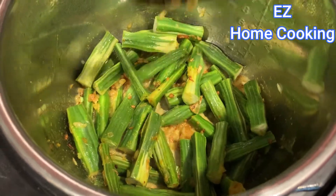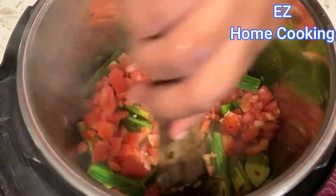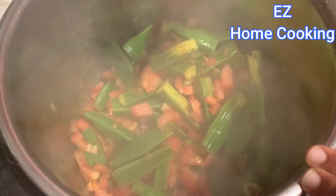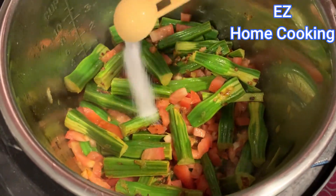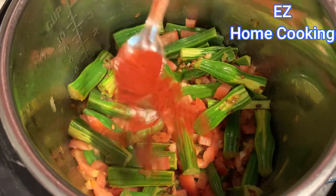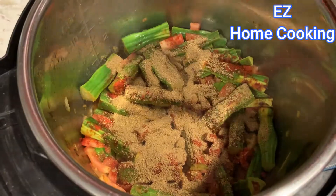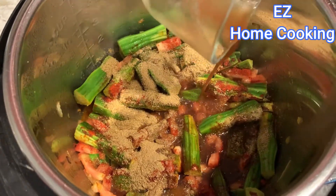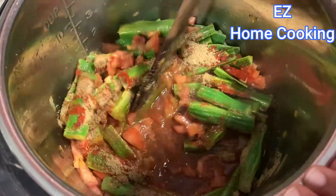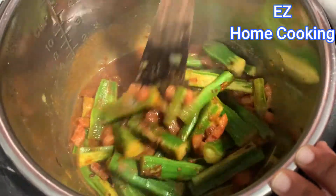Leave it for two minutes, then add some chopped tomatoes — this is an optional ingredient, if you don't want to add it, please don't. Then add enough salt, red chili powder, coriander cumin powder, and tamarind extract. Mix it once and check the consistency.